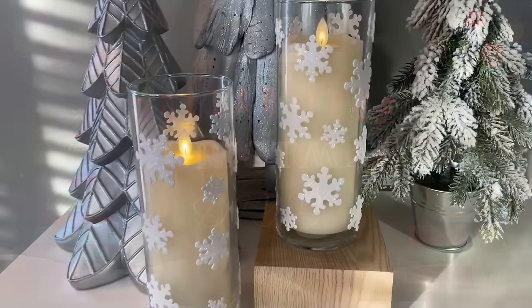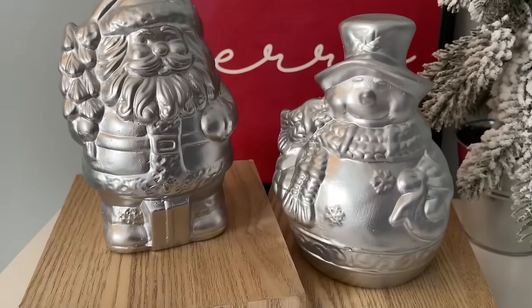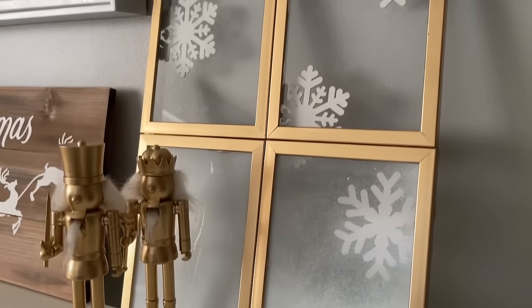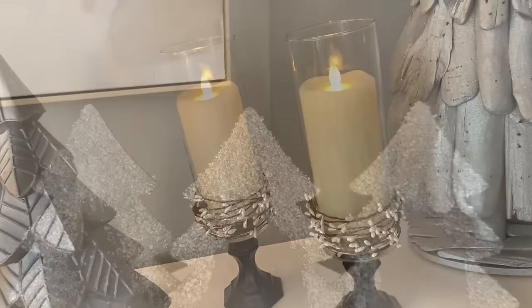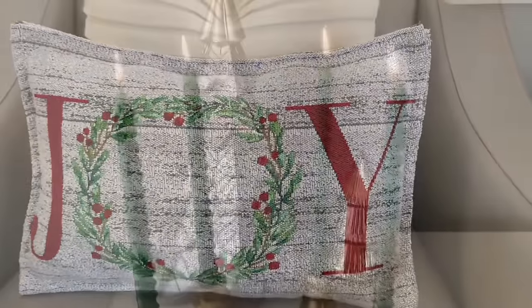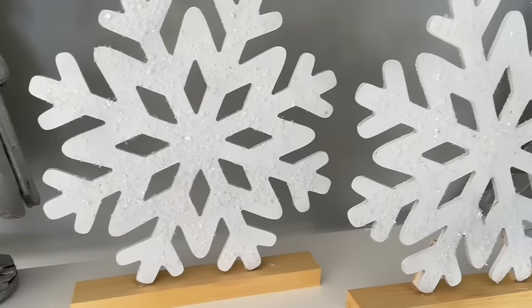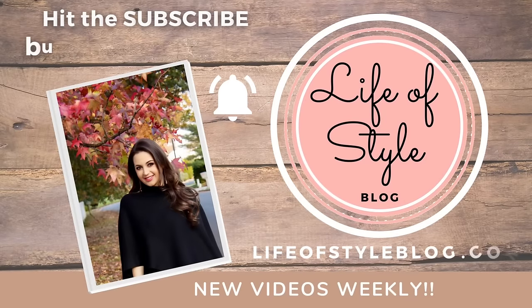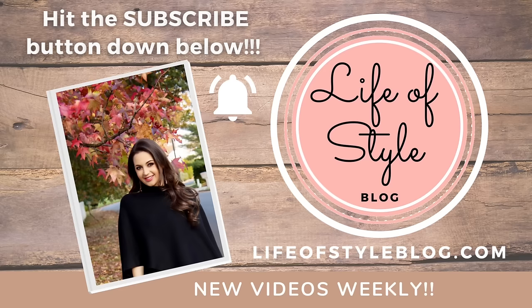Hey friends, welcome back to my channel! In today's video I'm going to be sharing 22 Christmas Dollar Tree DIYs. Each of the crafts in today's video is going to have a number in the bottom left-hand corner so you can easily jot down whichever craft you like and reference the video again. Bookmark this video so it's always easy to find, and if you are new here I would love to have you subscribe down below.